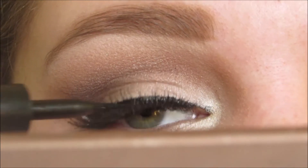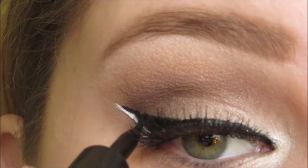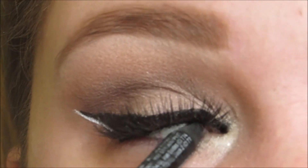Now I'm going back in with Maybelline's Line Stiletto, covering up that lash band and touching up the eyeliner to make sure it's nice and dark. Now I'm going in with NYX's Black Liner and I'm using that to tightline.